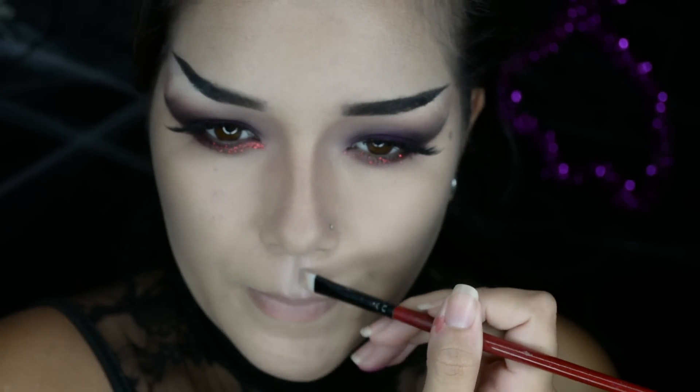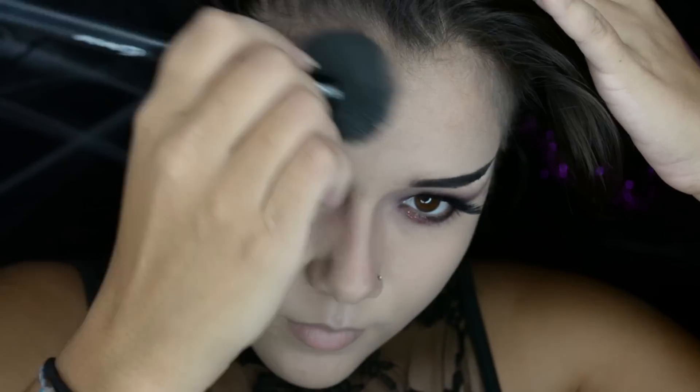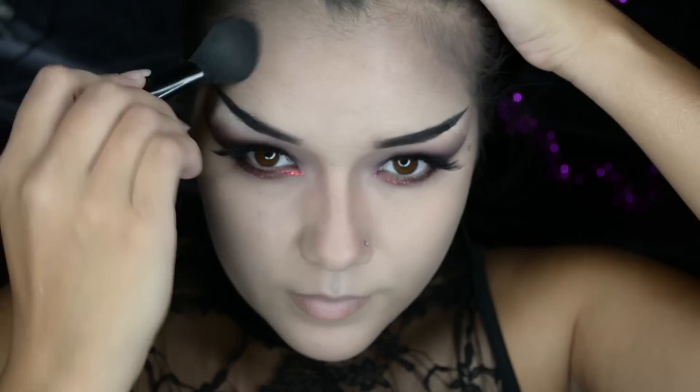After contouring the Cupid's bow with a little bit of darker shadows, I'm going to highlight — I'm not sure what those areas are called exactly — but I'm going to highlight that with some concealer. I'm going to finish contouring, and then I think I'm going to do my lips.